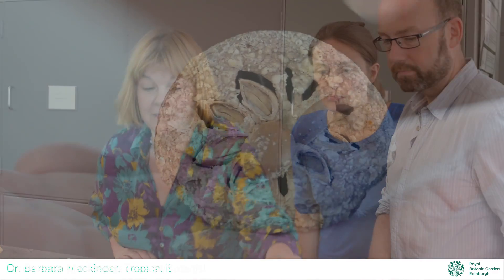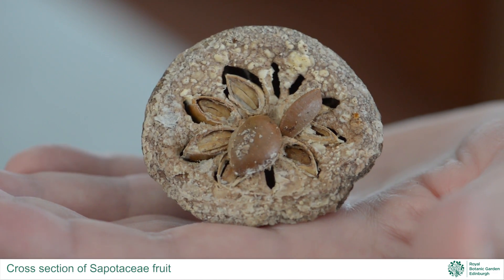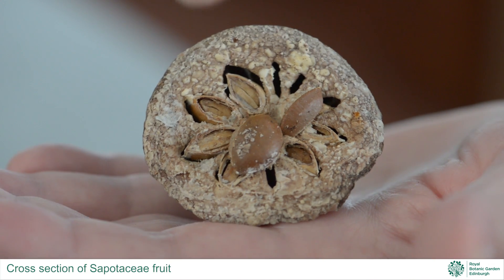That does look like Chrysophilum to me. To be absolutely certain though, I would need a cross-section of a fruit. Peter's an experienced collector — as you can see the cross-section here, the seeds in the correct orientation, and when they detach they leave a scar, which is characteristic of the genus.